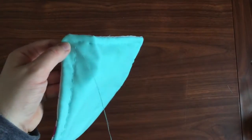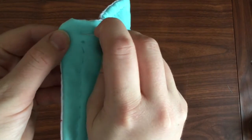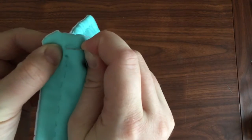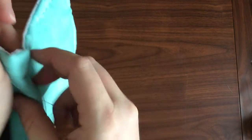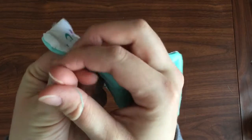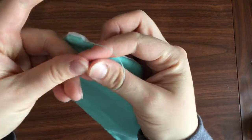To tie off, I'm going to make the smallest little stitch right next to where I came through. Then I grab that loop as I pull through so it doesn't go all the way through. I've got my loop — I go around my loop with my needle and then through my loop.